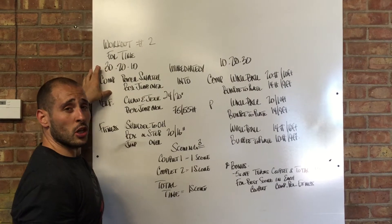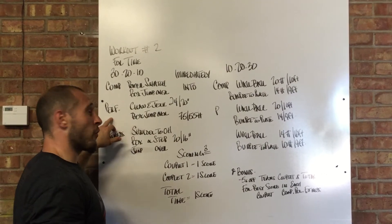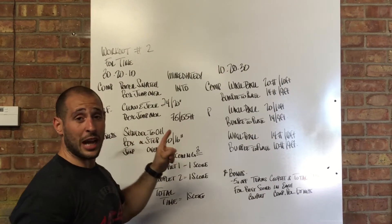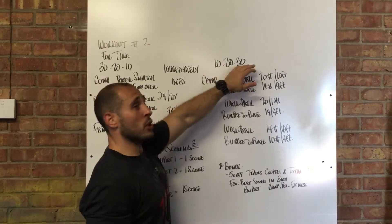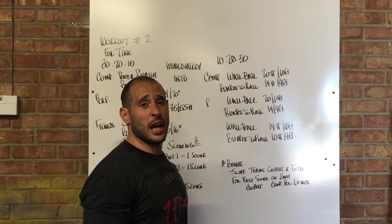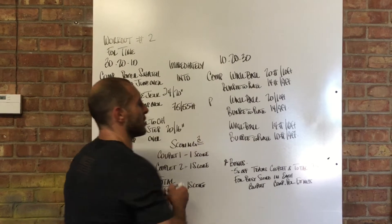The competition group is going to go first. They're going to do their couplet, and as soon as they're done, they're going to tag their performance person, who starts their couplet. As soon as the performance person is done, the fitness person starts their couplet. As soon as the fitness person finishes, they tag the competition person, who immediately goes into 10-20-30 wall balls and burpees to a plate — you do a burpee, then jump and completely stand up straight on top of a plate.